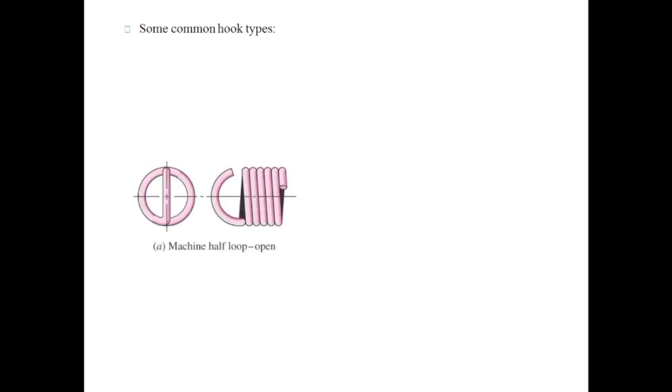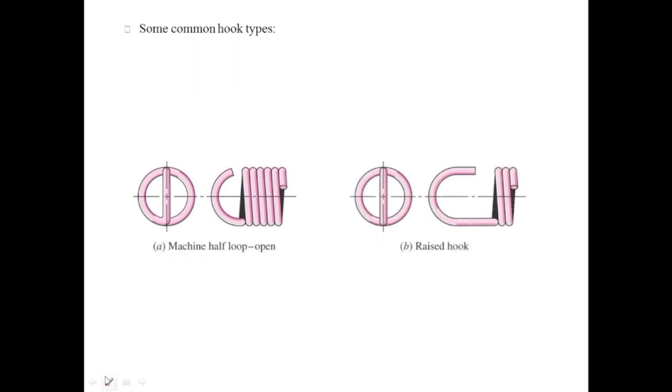Since the spring needs hooks or screws at its ends, let's discuss some common types of hooks. The first is the machine half loop open spring — if this is a complete coil and you divide it in two parts, this half loop is used at the ends to transfer the force to the body. The second is the raised hook, which has a greater length than the machined half loop hook, which is why it is called a raised hook.